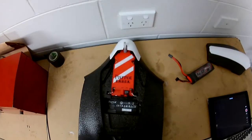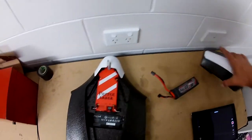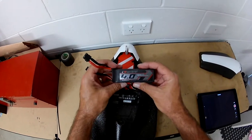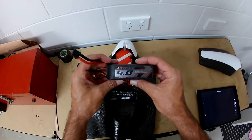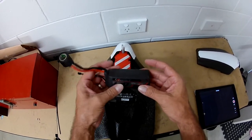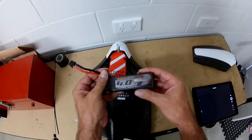G'day guys. I've got a battery mod I've just done to the Parrot Disco to fit a Tattu Graphene 4000 milliamp battery, for longer run times — hopefully up around an hour.